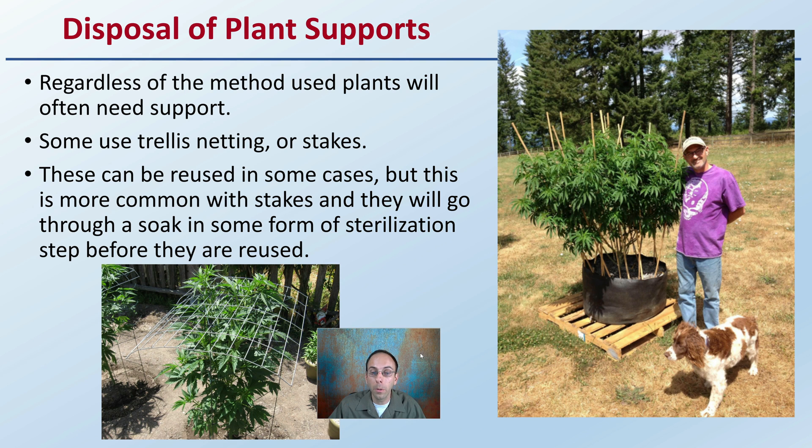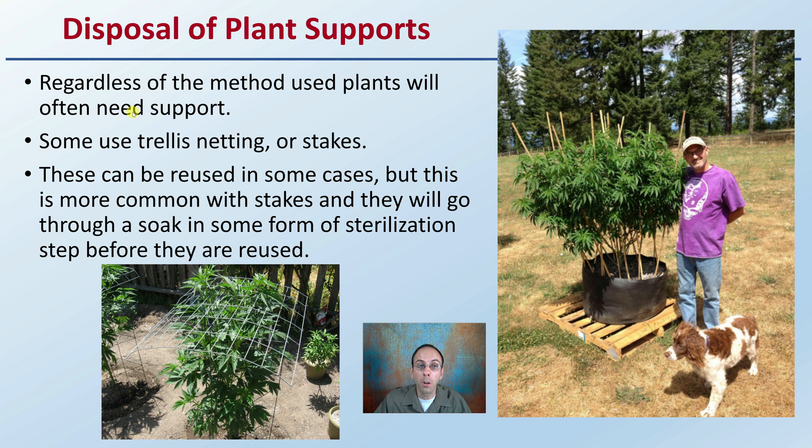Lastly, disposal of the plant supports. Keep in mind that regardless of the method used, plants often need some sort of support — there's a lot of wind outside and other exposures. Some use trellis netting or stakes. These can be reused in some cases, but it's more common with stakes, which will go through some kind of sterilization soak before they're reused.